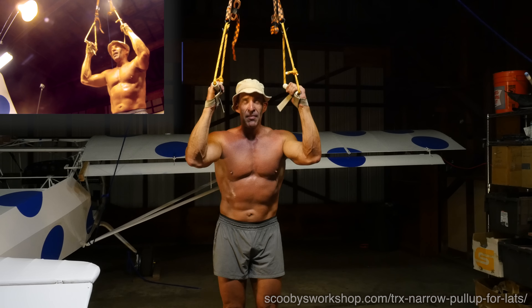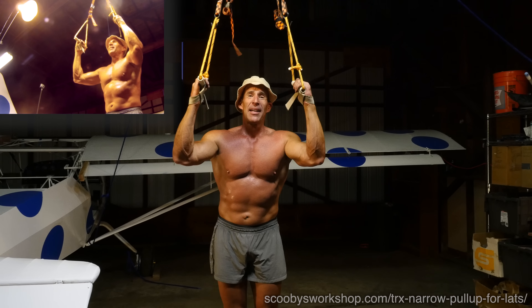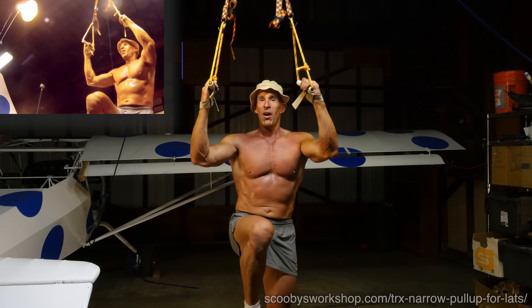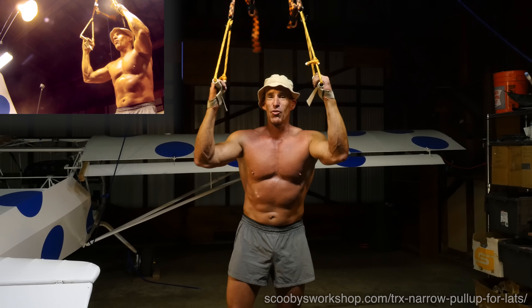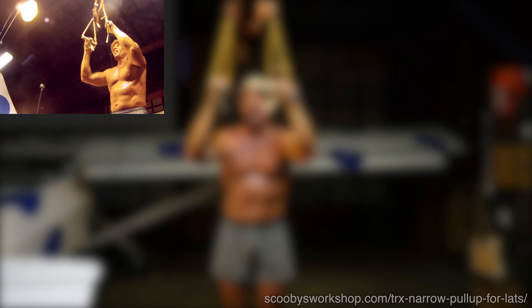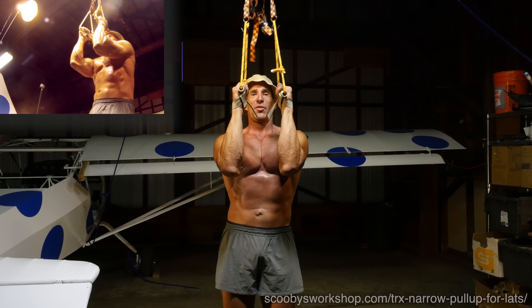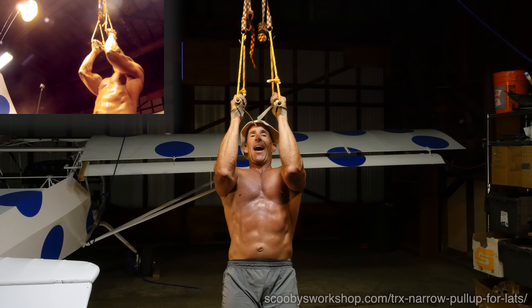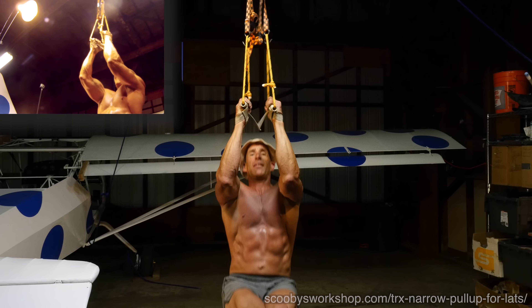As far as your legs: keep them out horizontal as long as you can, but don't sacrifice the lats. If you can't hold your legs out anymore, you can keep them bent or drop them down — but hold them out horizontal as long as you can. So putting it all together: thumbs facing in, elbows forward, shoulders down and back, legs out horizontal, and pull.